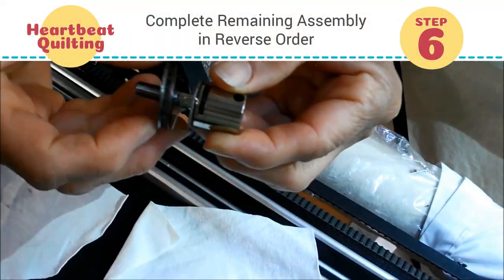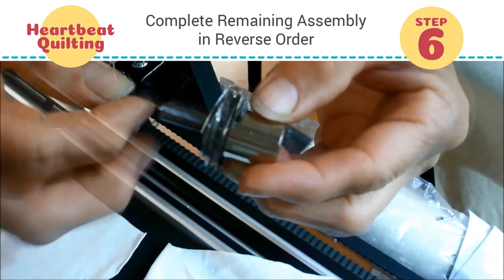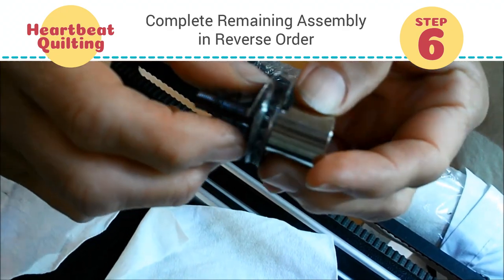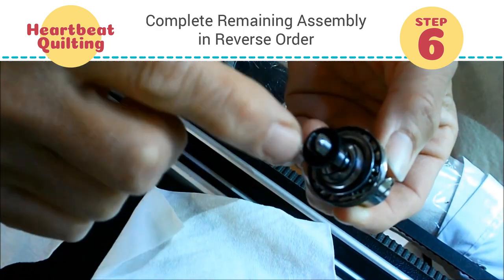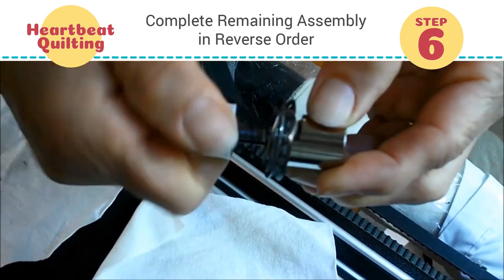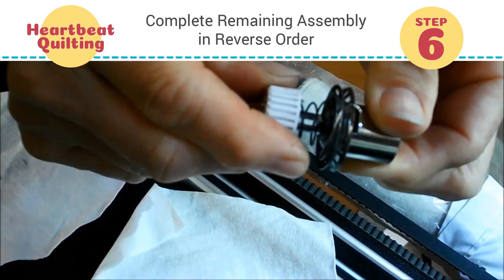Now we're putting all the pieces back on the way we took them off. That spring needs to be inserted in the slot on the little rod. This little O-ring goes in with the rough side out so it's got the little grooves in it. Then put the white knob back on, and you want to tighten it up the same amount that it was on there to begin with — we keep ours just about flush.